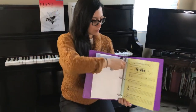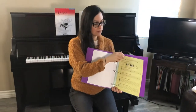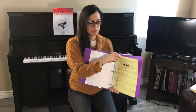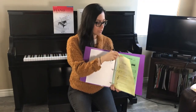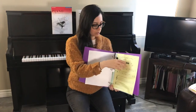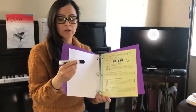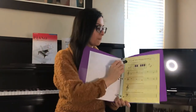Also, today I want to tell you that in your packet we included a protector sheet. The reason is because I want you to place the practice sheets in each protector sheet so that you can practice using your dry erase marker.